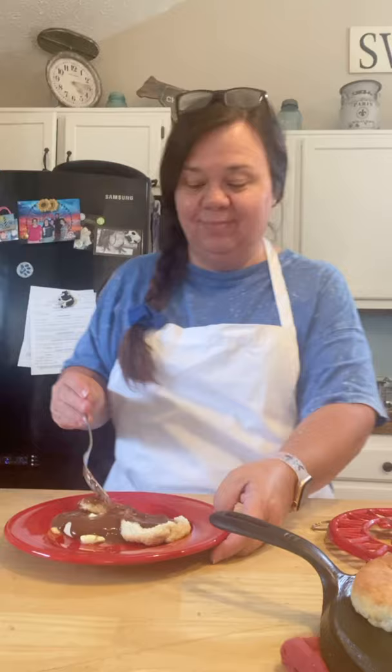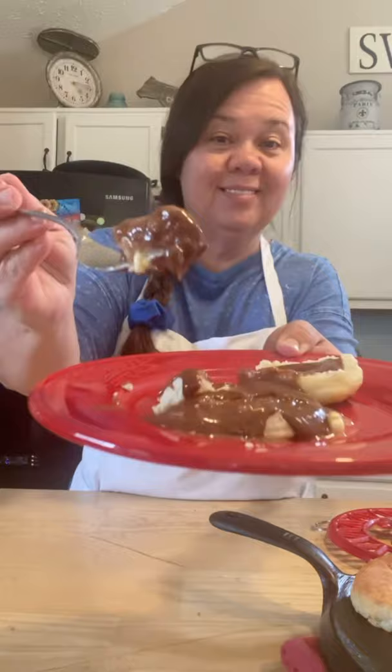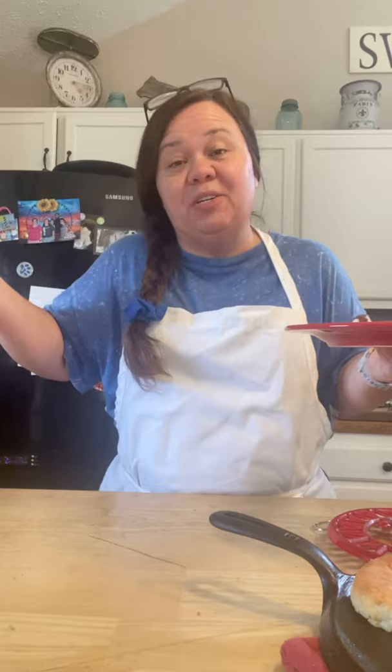It's so good. Mmm — lordy mercy, so good! Perfect biscuit. It's good with gravy too, whatever you want — some sausage gravy.